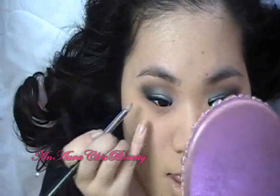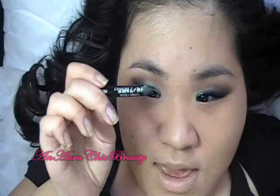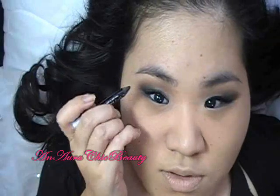I just don't want to over-balance the top and bottom of the eye. Then I'm going to use the same Urban Decay 24-7 eyeliner and apply it to the bottom and the rim.